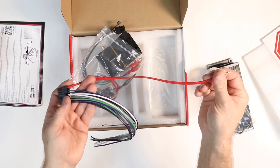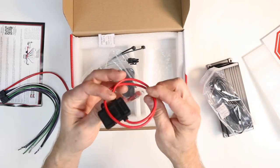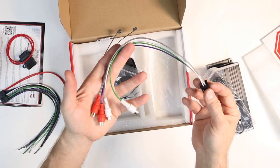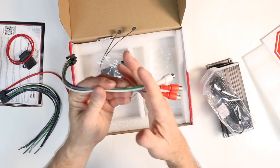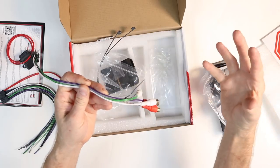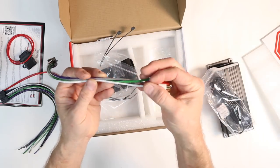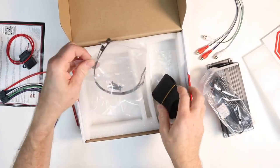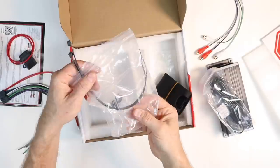Inside the bag you have the main wiring harness. For power, this really only needs like a 12-gauge wire, and it does have a fuse holder with a 20-amp fuse. You have your high-level and low-level plug. These RCAs can be easily removed and you can hook a factory radio directly up to this, or if you have an aftermarket radio, you can plug RCAs directly into these. There's also a black strap to hold the microphone in place, along with two zip ties and four screws.